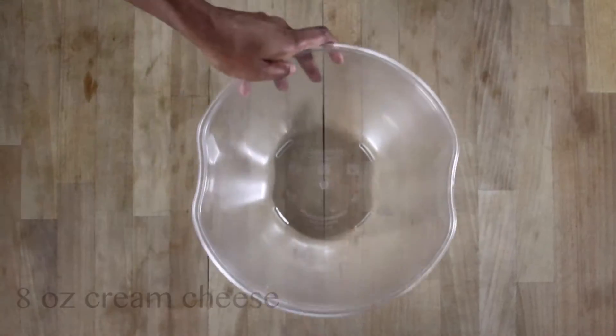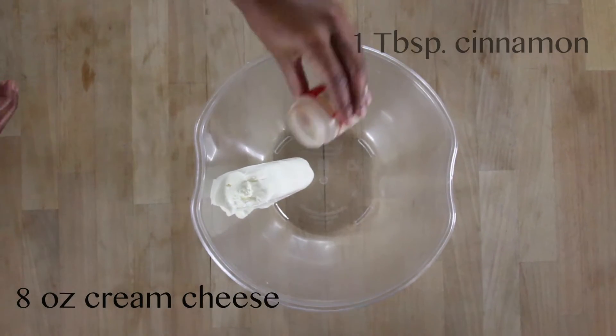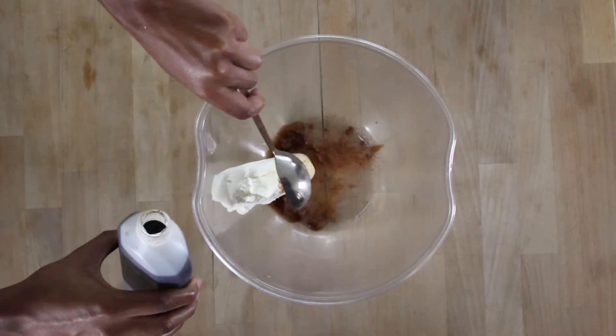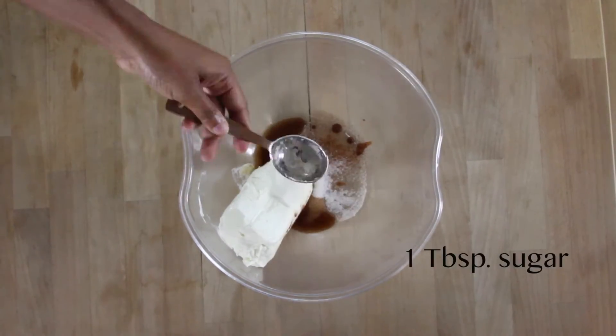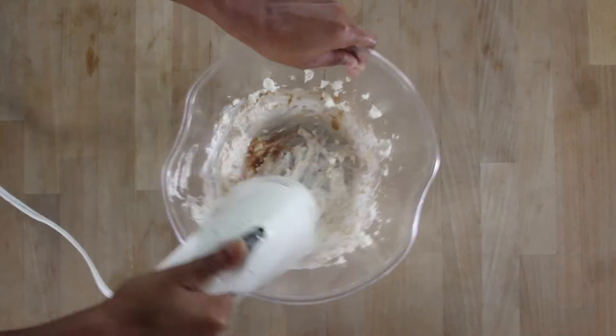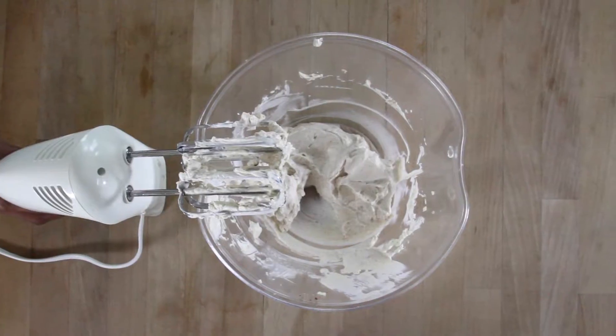While the pie filling is in the skillet, in a separate bowl, mix together your cream cheese, vanilla extract, cinnamon, and sugar. I only made enough for one jar, so if you're making more, you can mix in more brown sugar and more butter.